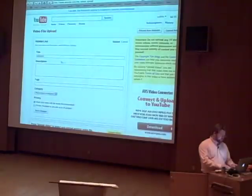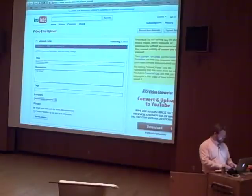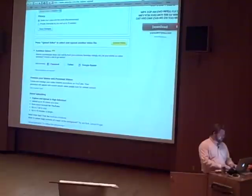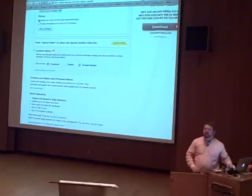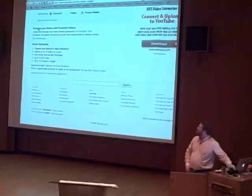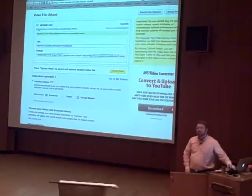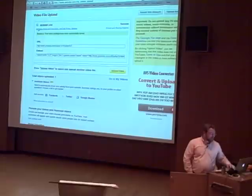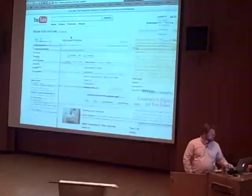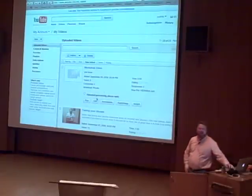If it retains that same name, I can change it and call it 'workshop video' — that's a description. There's a default privacy setting, so I'm going to choose private and save it. Now my stuff is there. My video has been uploaded successfully. We're on YouTube. And if we go to the 'My Videos' section, it says uploading, processing, please wait.